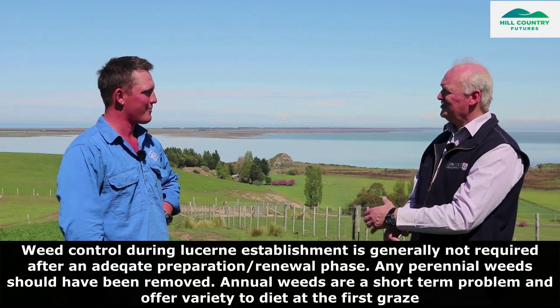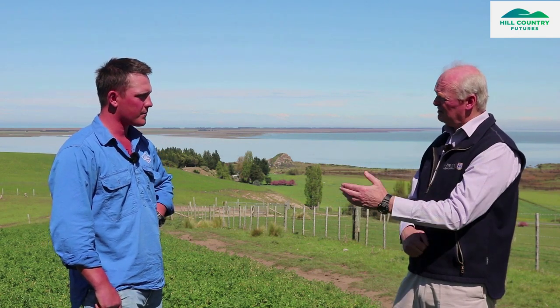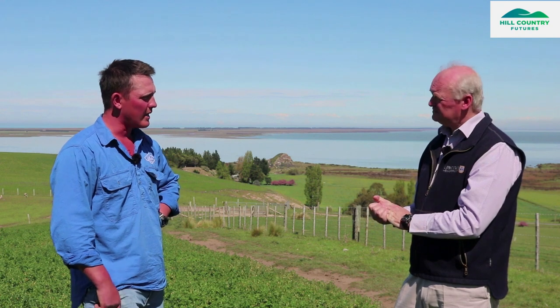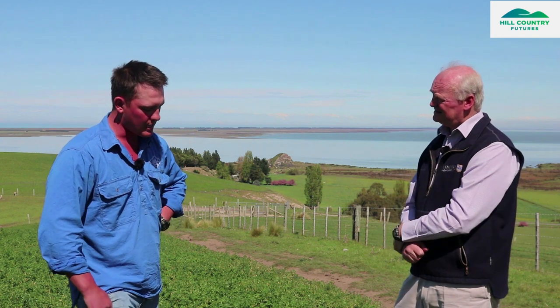And any weed control required during that establishment phase? Not really. You can't think that you've had to spray an establishing crop? No. The look on your face says that's an odd phenomenon — clearly you haven't had to do it. The preparation has been such that you haven't had any issues. It's key. What about insects during establishment — have you had any? We do get aphids, but we haven't had it bad enough to have to do anything. You haven't had a failure from cutworms or springtails or anything like that? No. The only issue we did have was just dry weather when establishing.